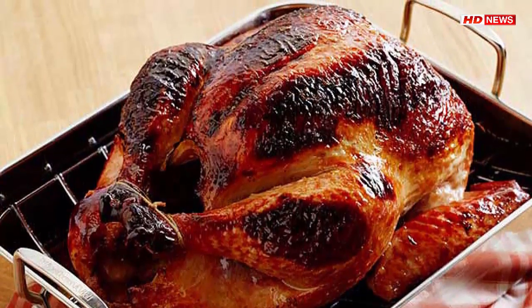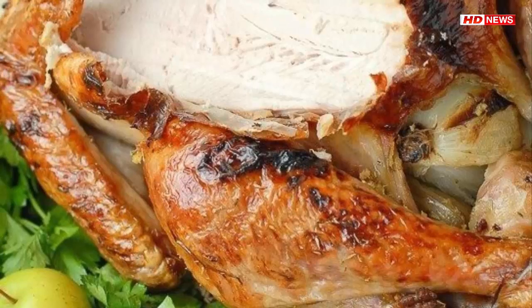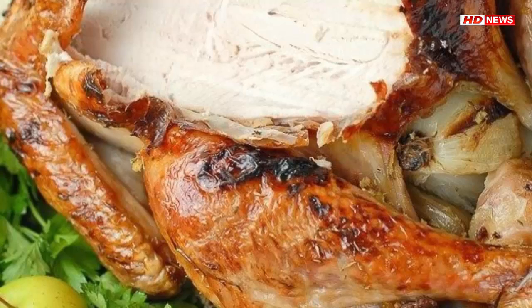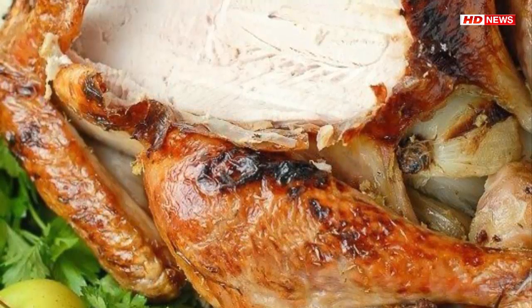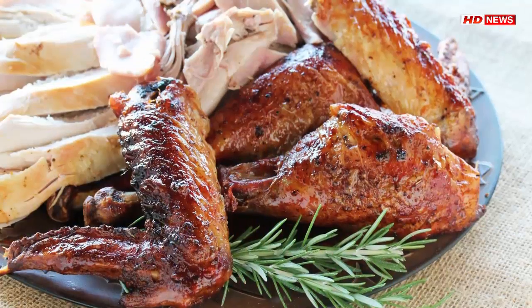Three: bring the pot to a boil, then lower heat and simmer for five minutes. Four: remove from heat and let cool. Five: stir in the remaining one-half gallon of water and cool completely. Now you are ready to brine.